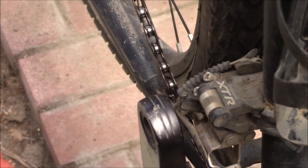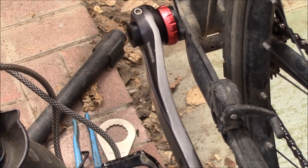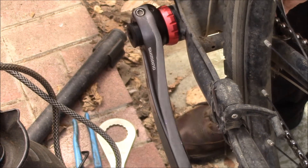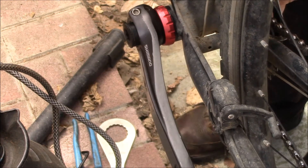Let's go take a look at the other side. There we go on that side — about the same, maybe a little more. I think it'll come in a bit as I tighten everything down.